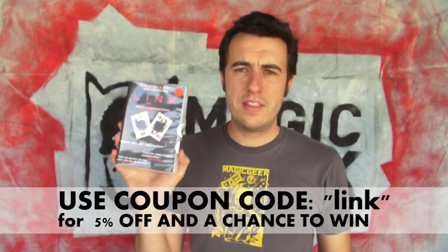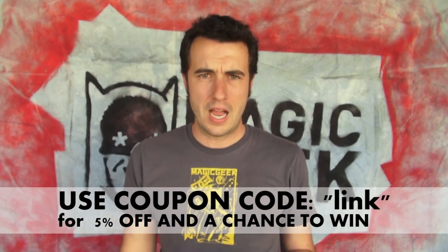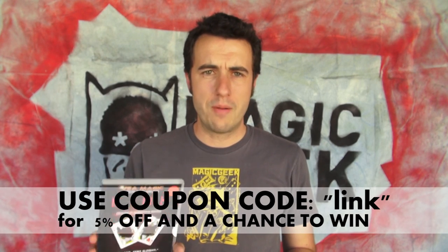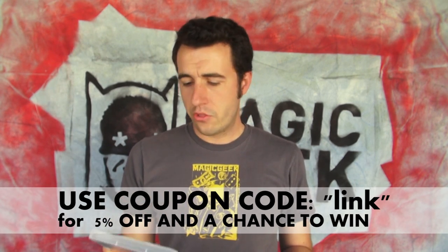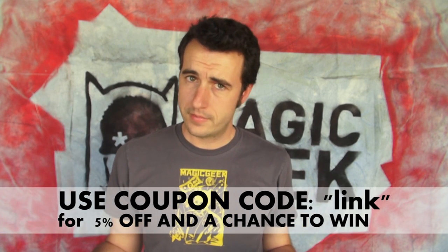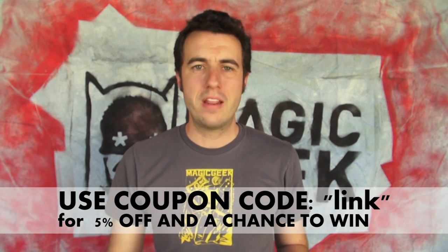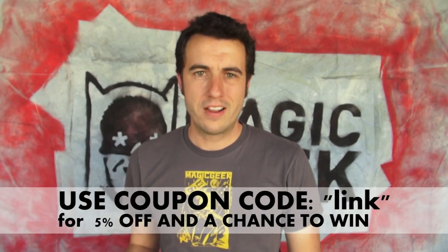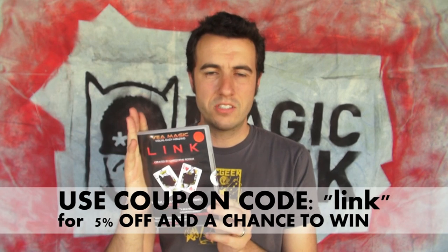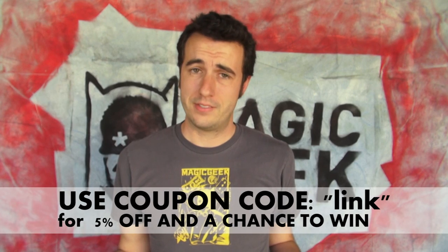Today we're giving away The Trick Link by Christoph Rosius. This is a linking cards routine with signed cards — very visual, cool gimmick. Definitely want to check this out at magicgeek.com and watch the trailer. To win, use the coupon code LINK — L-I-N-K, all lowercase. That gives you 5% off and puts your name in the running for next Friday. The coupon code will expire next Friday, and I'll draw a name. And if you didn't win, you got 5% off your order, which is still pretty awesome.